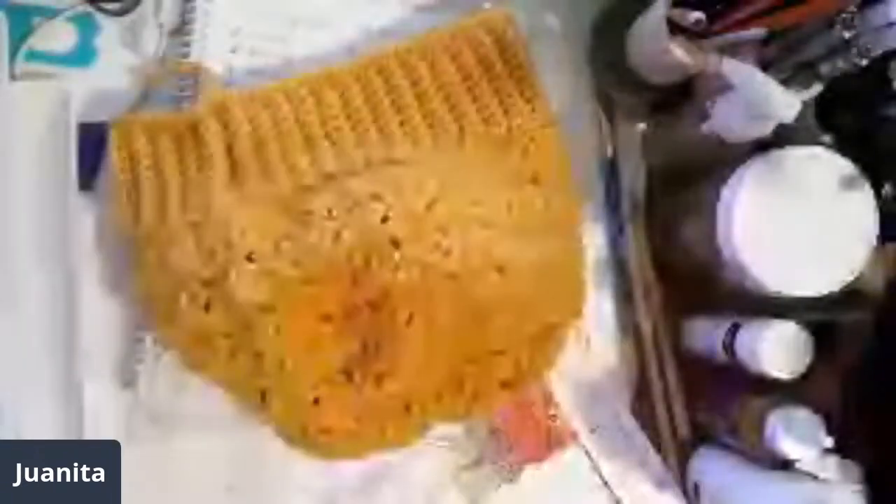This hat is crochet and the pattern I used was the bush stitch, working in the round. I'm going to be doing a tutorial on that tomorrow so you guys can see how easy it is — then you can make a hat just like this.